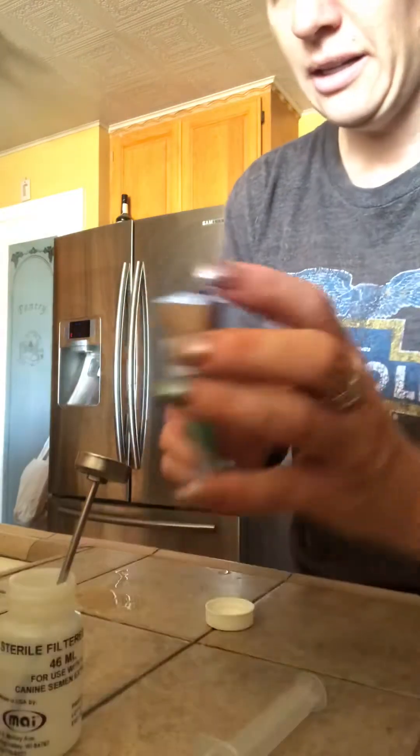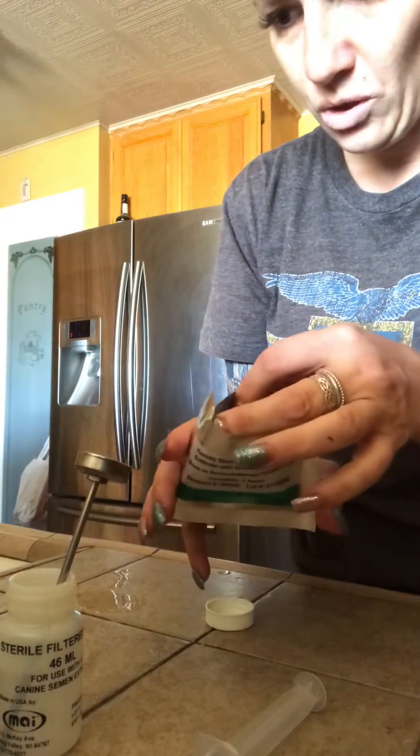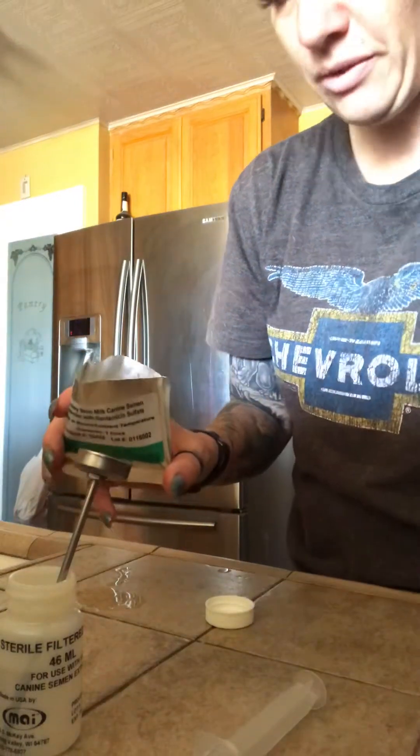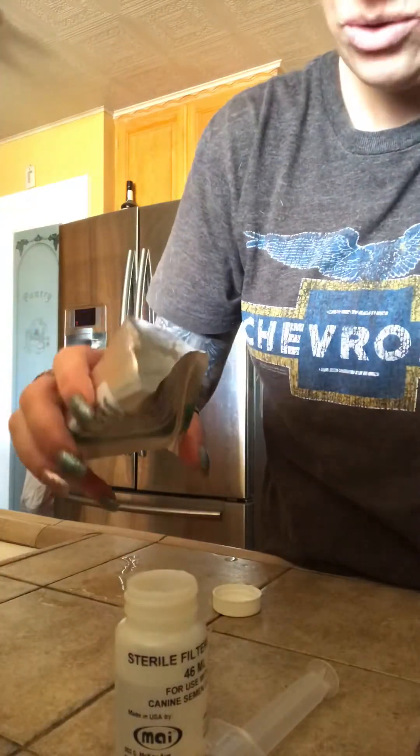While I do that, I took the top off of the powder, so let's see if I can show you. It's 99, so that's perfect. Set this back up here — I'll take this out. I know it's at a good temperature, it's at 99.